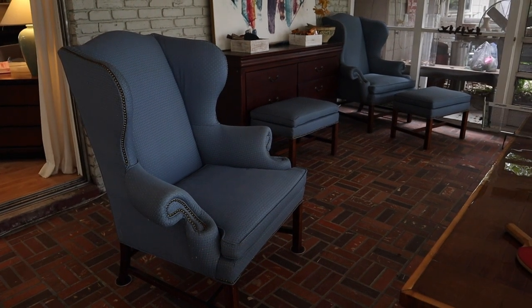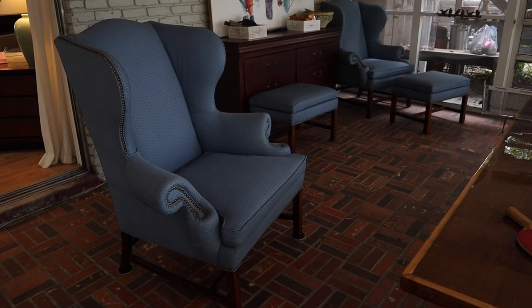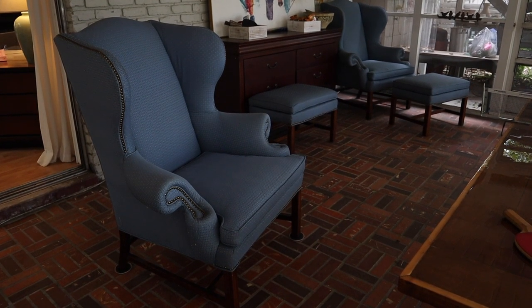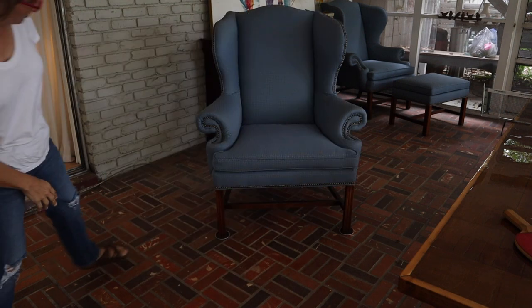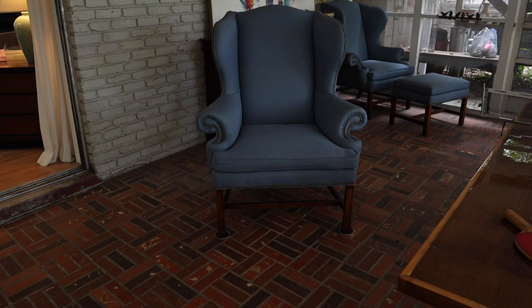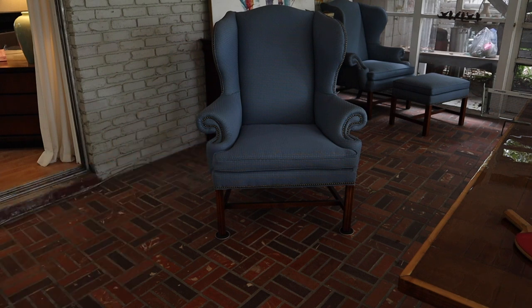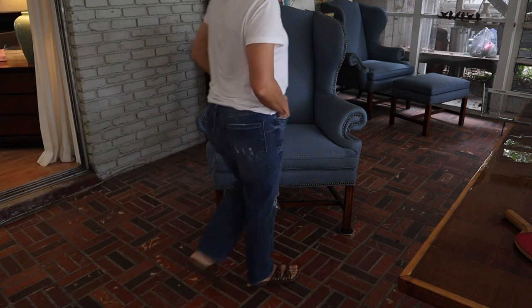These are the chairs I bought on Facebook Marketplace. They were $40 for the pair — $20 a piece including the two ottomans. I really like them because they've got this very square leg profile, which is the style I like. The arm part is a little bit curvier than I'd prefer, but it'll be fine. I'm going to make a slipcover for these including the ottomans, and then I might resell them because they're huge. Let's get started on the slipcovers and see if I have enough fabric.